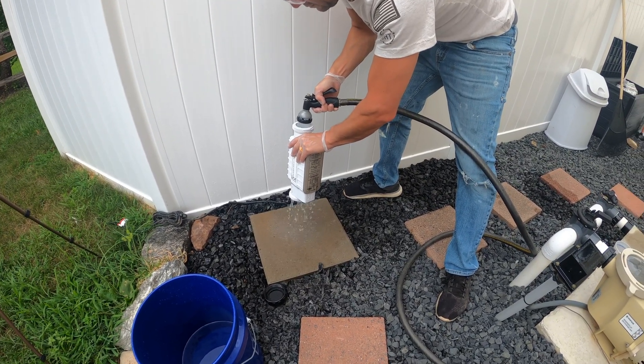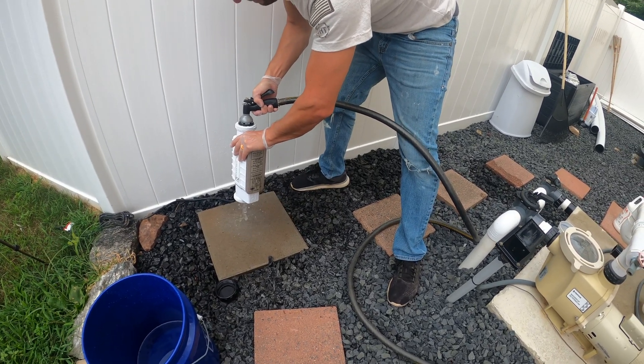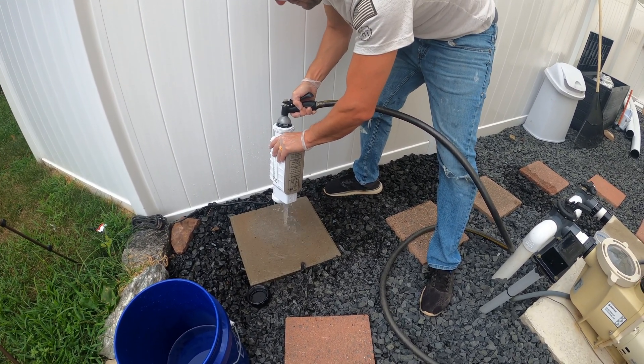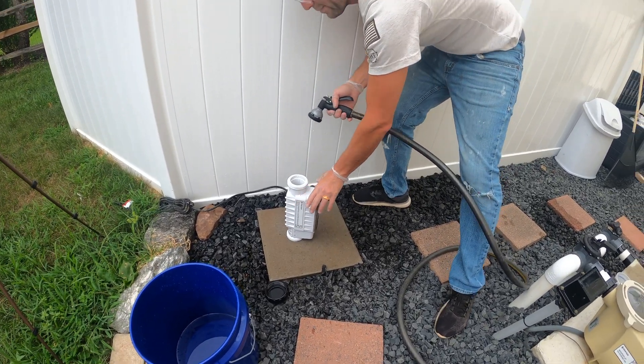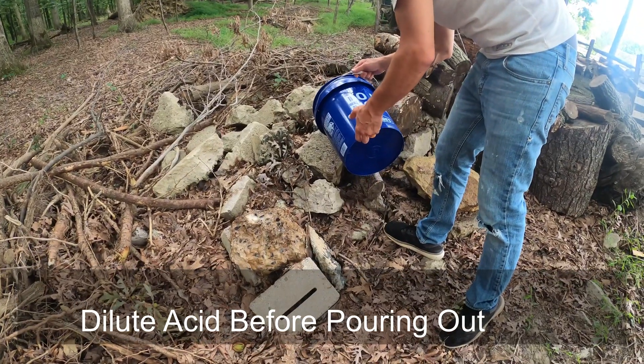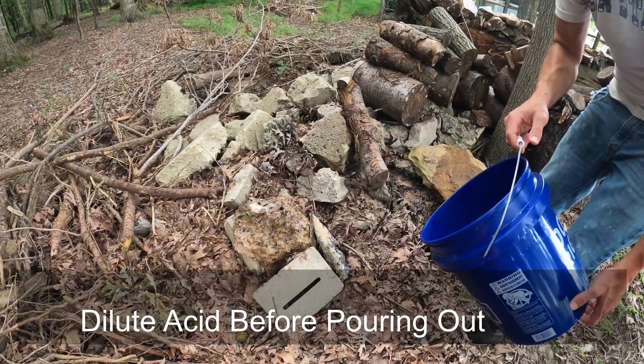At this point you're done cleaning the salt cell. You're going to want to run clean water through the salt cell to get rid of all that acid. And then you're going to want to carefully dispose of the acid that you mixed — you don't want to get that on anything, it will burn.